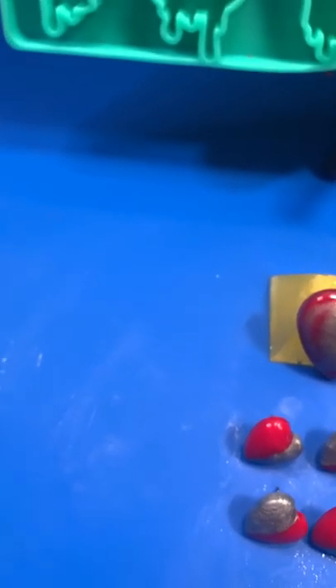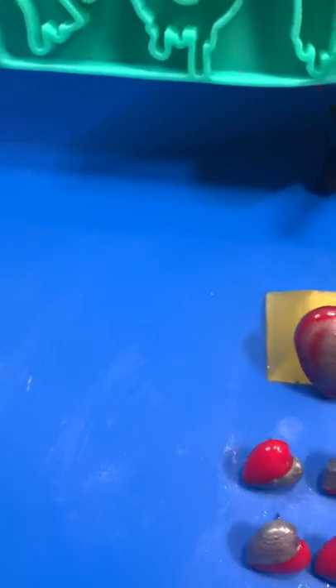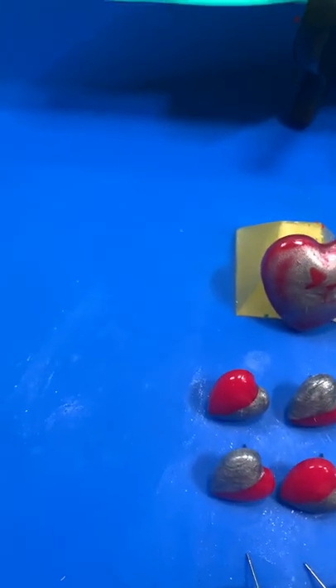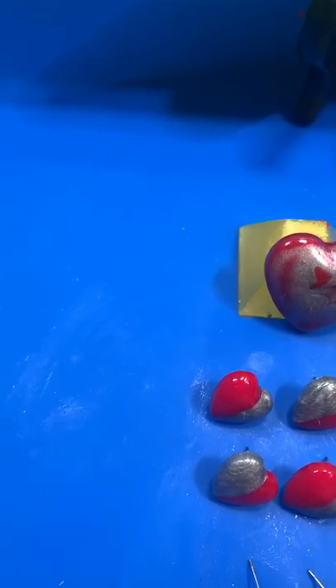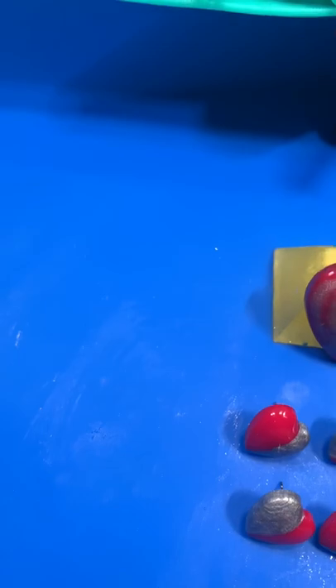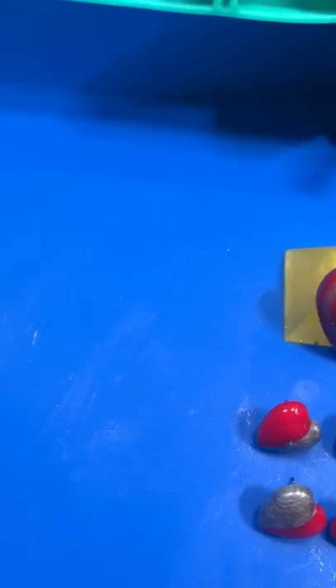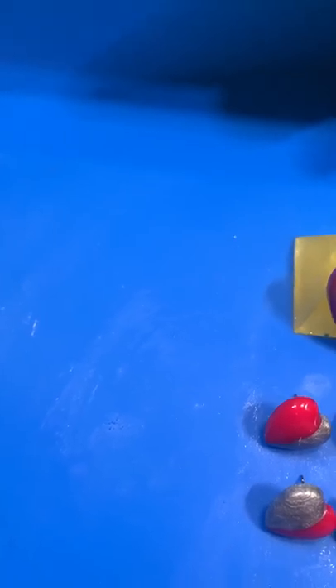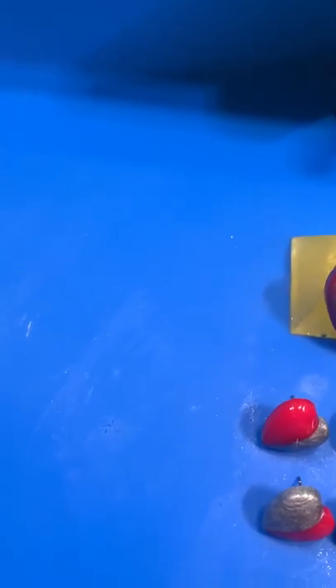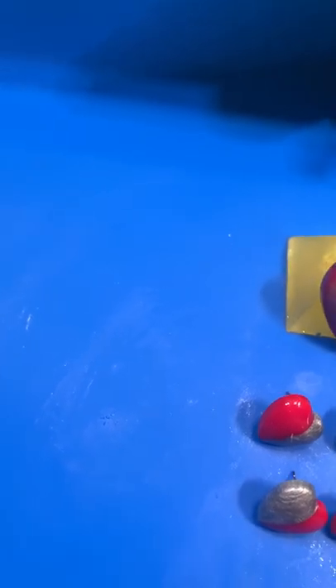I've had a discussion the day before in the Let's Resin group about alcohol inks — how they fade, patterns you can do, and the things you can create. It got me thinking: why can't we use resin and get similar effects, rather than having it all blur or having solid colors?